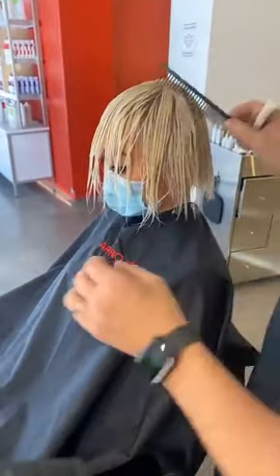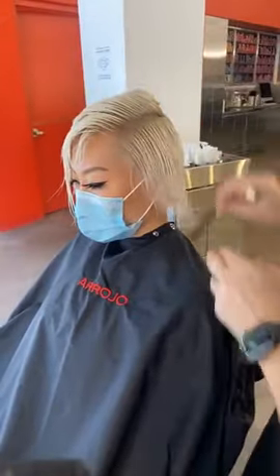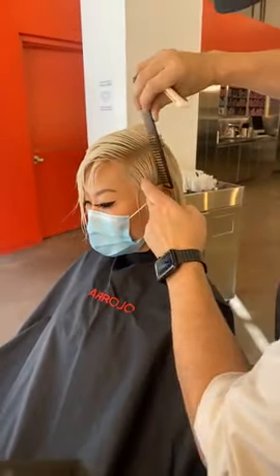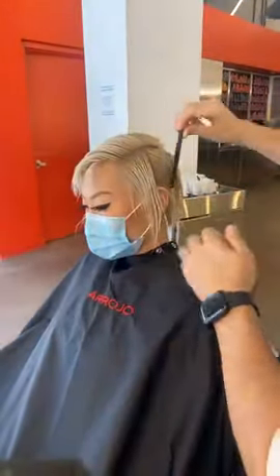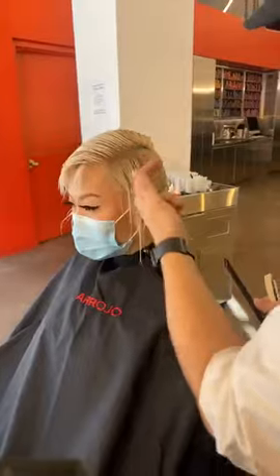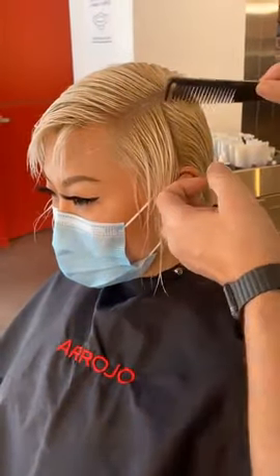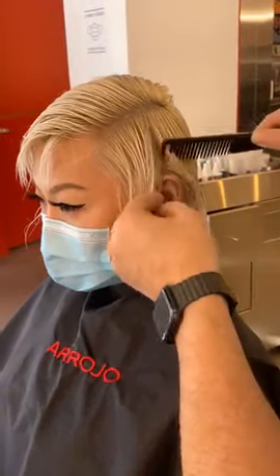First thing we're going to do with Lena's hair — she has the short undercut from underneath. We're going to come this way and section this out. We sectioned at the round of the head and we're sectioning through here. This is where we're going to start the cut right in here.